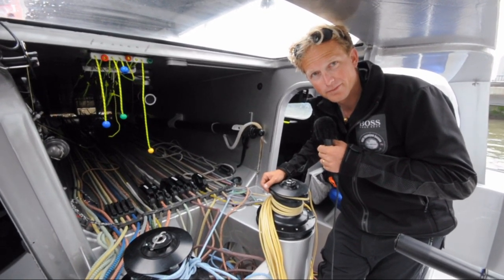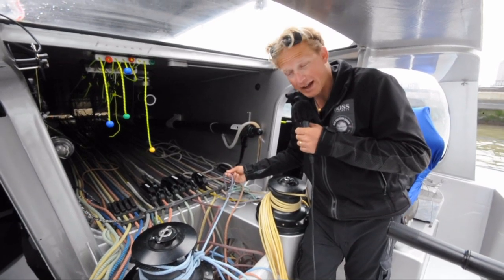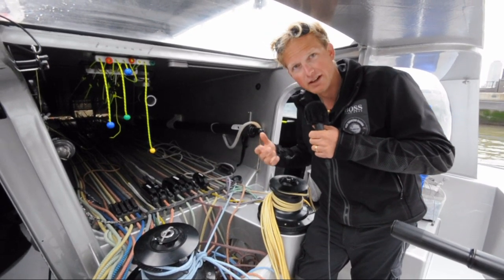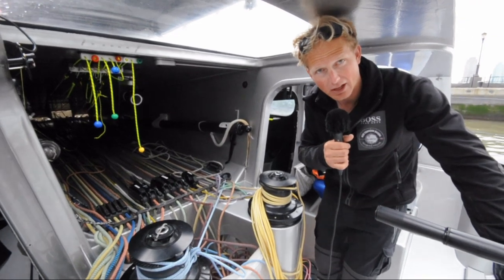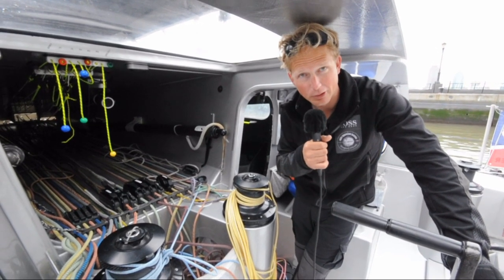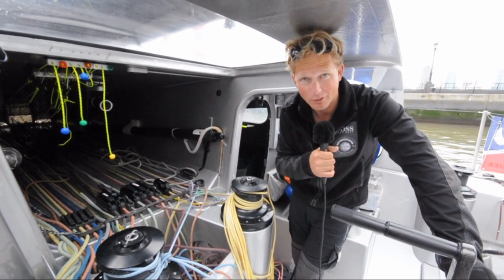Do you use the colors to recognize the functions? Yeah, absolutely. For example, this purple rope is the jib number three halyard. The sheets are exactly the same — they're purple as well, and the tack line over there is also purple. Every sail has its own color: the J1 is red, the J2 is yellow, the J3 is purple, and the masthead sails are blue. Everything is color coded to the maximum extent possible just to make sure you can figure out what it is.